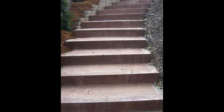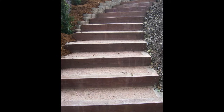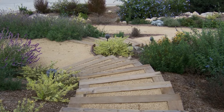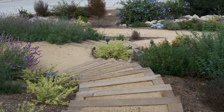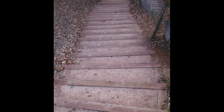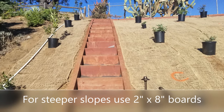The great thing about decomposed granite type stairs is that it has a really natural look, especially if you connect it with decomposed granite pathways and patios. I like to use landscape timber stairs whenever I'm trying to do a staircase in a more natural, rustic setting with the accompanying patios and pathways as well.